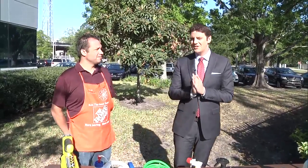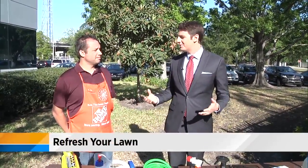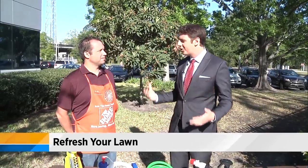Yes, ladies and gentlemen, spring has sprung. We can feel it with those warm temperatures, the sunny skies, the pollen out there. And it is time for some spring cleaning — not just inside your homes, but outside your homes too, because you want to make it look good. It's all about that curb appeal.